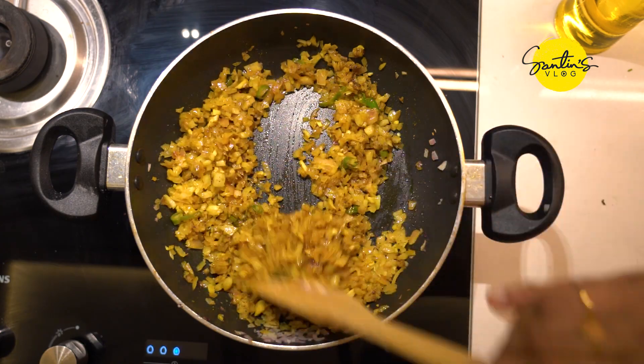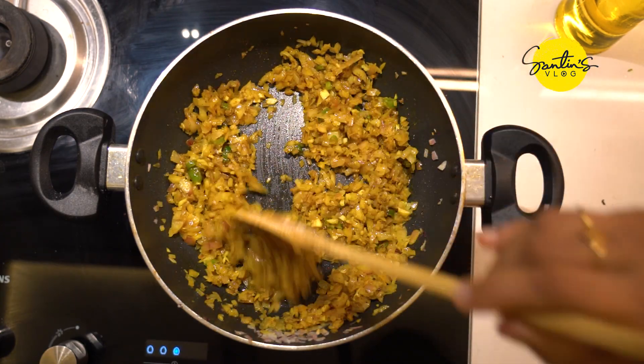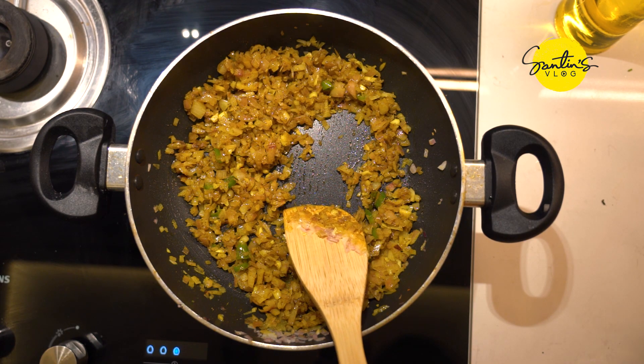I will add the oil. If the oil is not done, I will not add the oil.